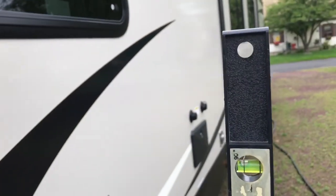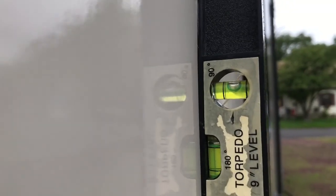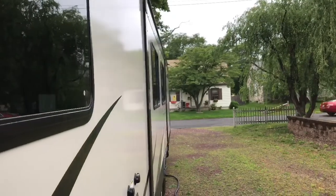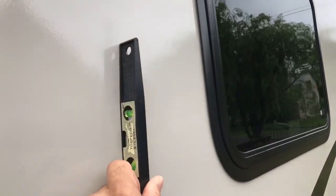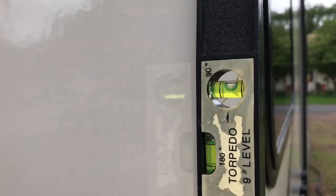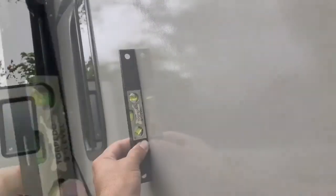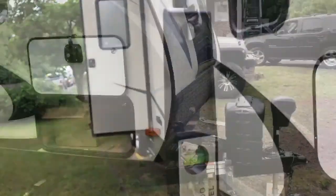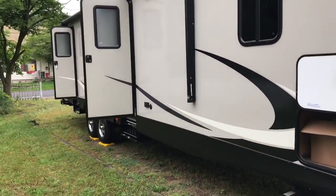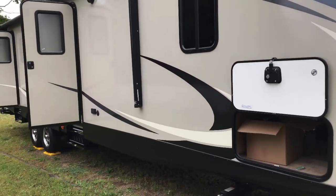Otro punto muy importante es que también, para estar seguro, puede poner el nivel en los lados posteriores del RV y puede identificar si el RV está en perfectos niveles. Estamos en la parte del frente y puede también medir la parte del frente poniéndolo en la parte de afuera de la pared. Puede ver que el RV en el lado derecho está bien anivelado, y el izquierdo está perfectamente anivelado también. Esa es otra forma de averiguar el nivel del frente de derecha a izquierda. Como pueden ver, está todo listo para abrir sus partes de afuera, los sliders, y puede disfrutar su nuevo o usado RV donde quiera que usted vaya.